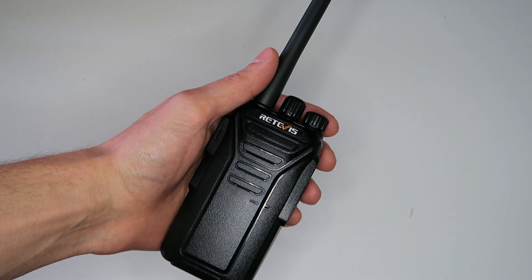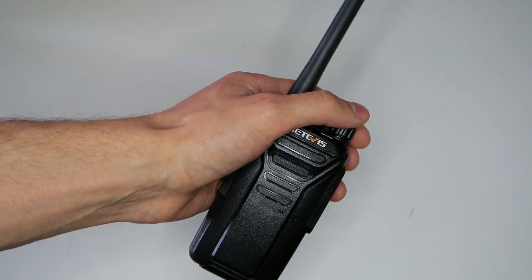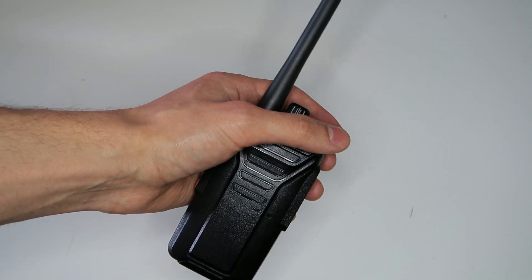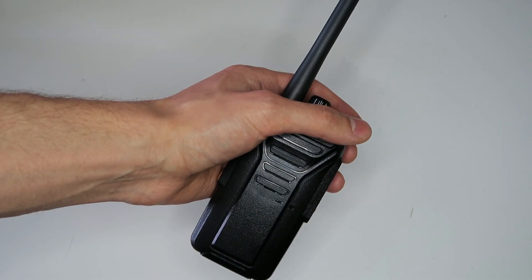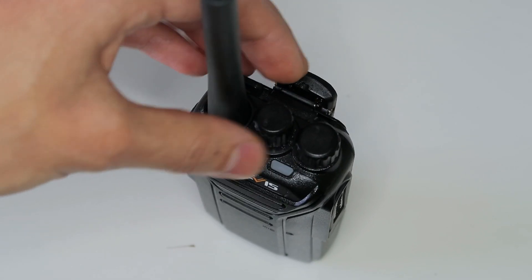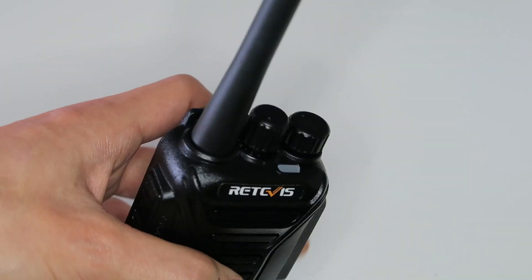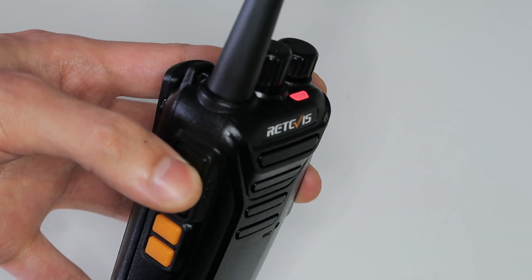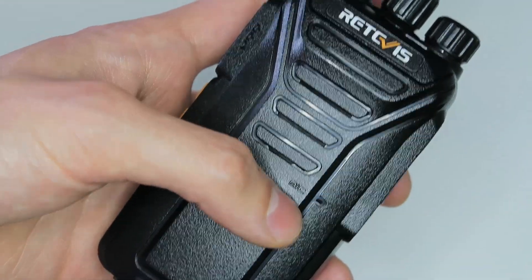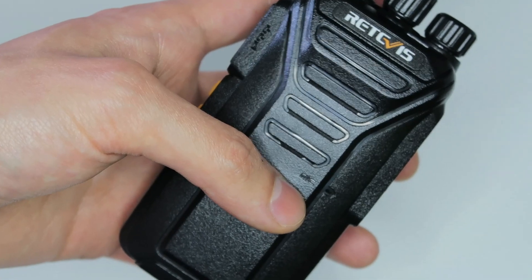The radios are extremely simple to use out of the box. You just turn them on by turning the volume up. It lets you know it's turned on by saying 'open the radio' — they could have got a more fluent English speaker to do the voice prompts, but never mind, it's a minor thing. You can change the channel by turning the dial, and it reads out the channel you're on. To talk, you just hold the push-to-talk button and speak into the microphone. You should speak very close to the microphone on this type of radio if you want the best range, otherwise your voice will come over too quiet on the other end.